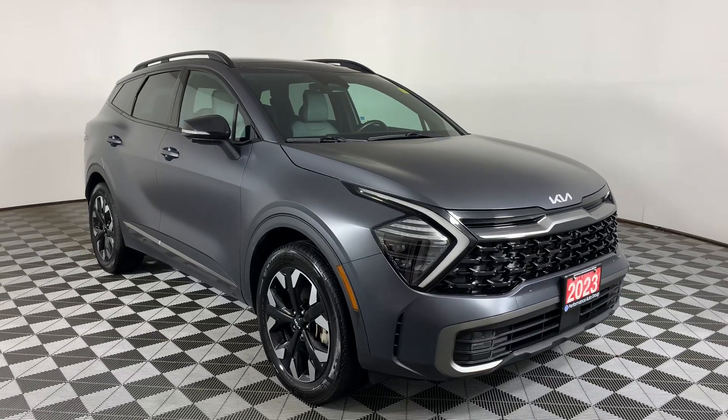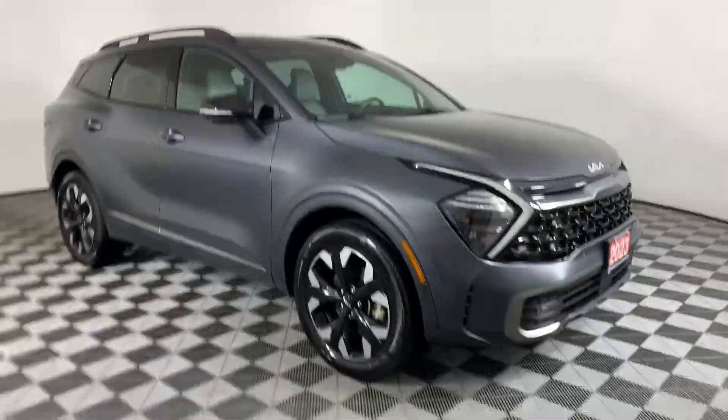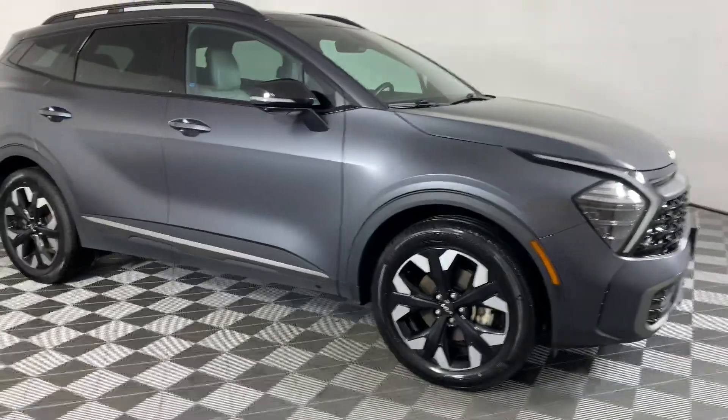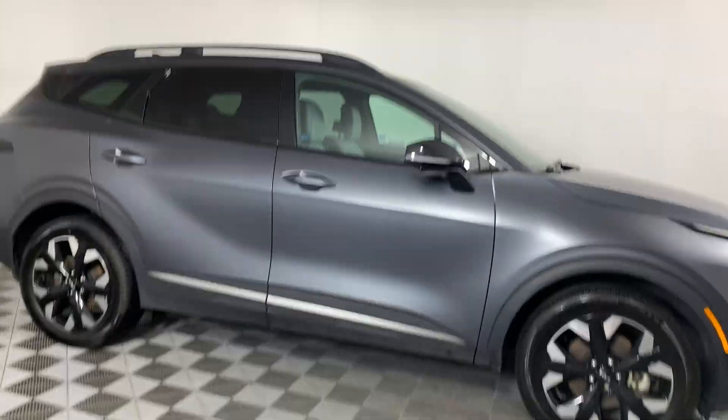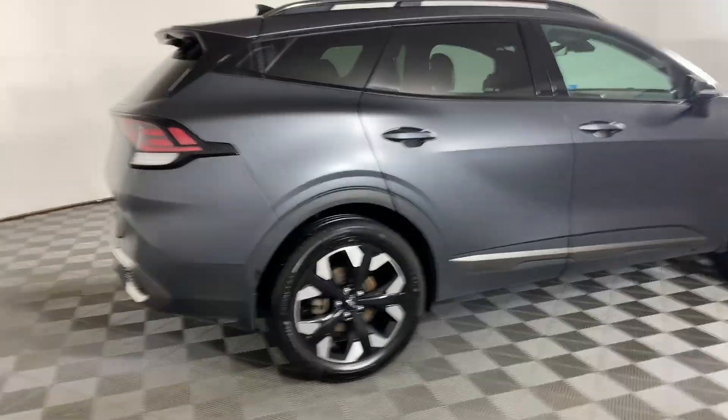This is our 2023 Kia Sportage here at Huntsville Dodge. This guy's got a 2.5-liter inline four-cylinder engine that'll give you about 287 horsepower and about 7.3 liters per hundred kilometers on the highway.